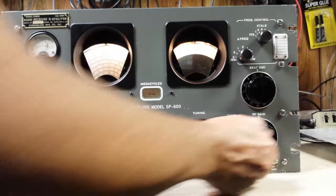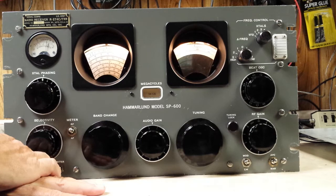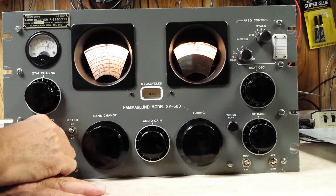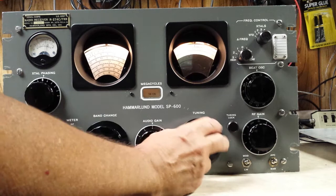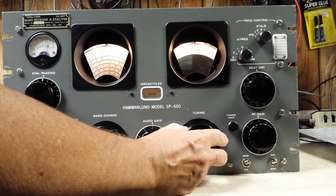The selectivity goes from the most narrow position — which is 200 cycles or 0.2 kilohertz — up to 13 kilohertz. Here's 13, here's 8, here's 3, here's 1.3 which is obviously too narrow for AM, and then 0.5 and 0.2. So as you can tell, it's way too sharp at the narrow end.